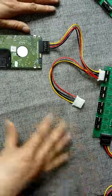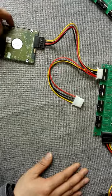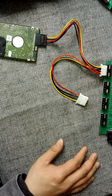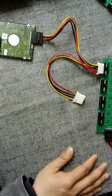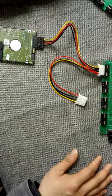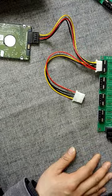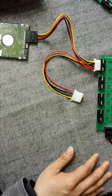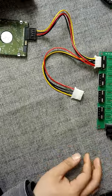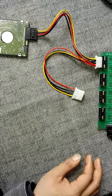Then it can run the offline self-test automatically by itself. In this way, we can connect many, many hard drives to run offline self-test at the same time. That is to say, within one day, users can repair or refurbish hundreds of hard drives at the same time. Users just need to wait 14 to 18 hours to get the result.